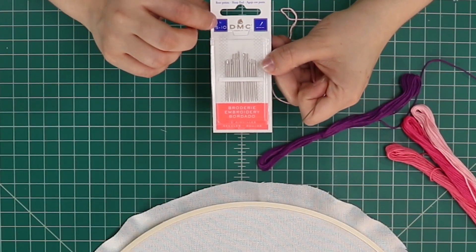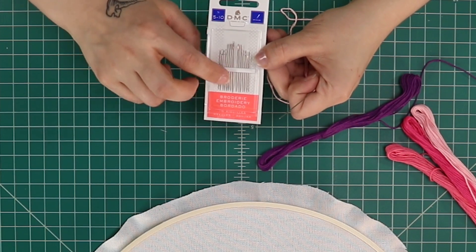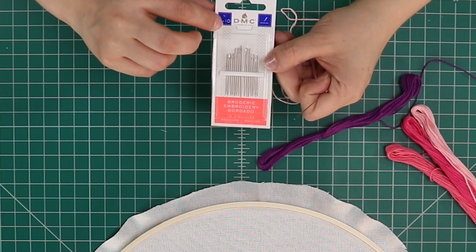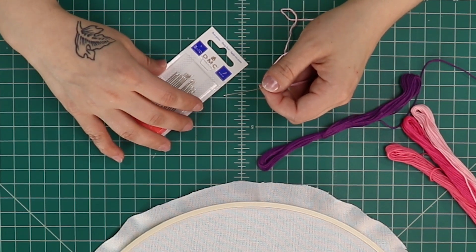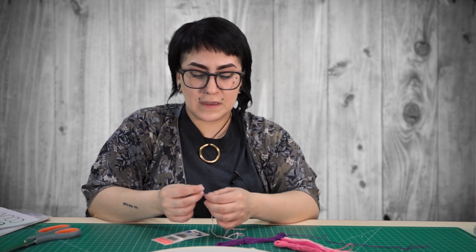Today we're going to be using two of the same size needles — I'm going to use a number five embroidery needle. When you're looking at needle sizing in American sizes, this pack is size five to ten. In a multi-pack like this, the first number is always going to be that middle needle size working outward. The smaller the number, the larger the needle actually is. A size five comfortably fits three to six threads within the needle eye. You can put your thread on a spool for easier use, or just pull it right out from the skein.